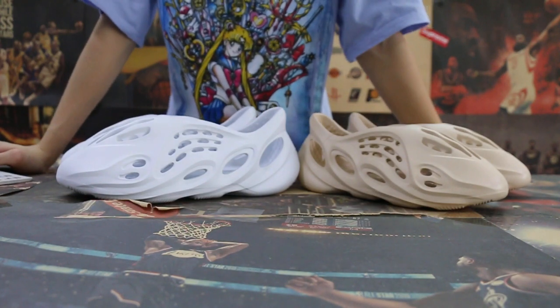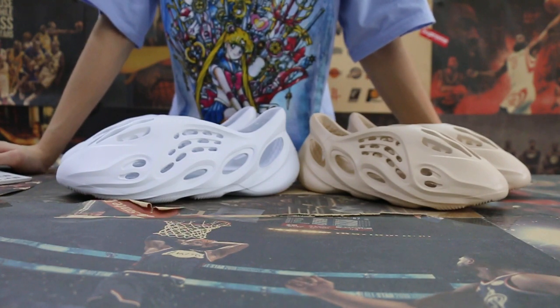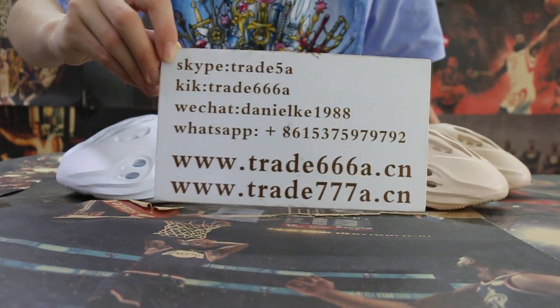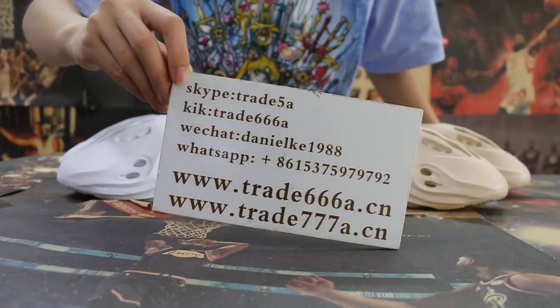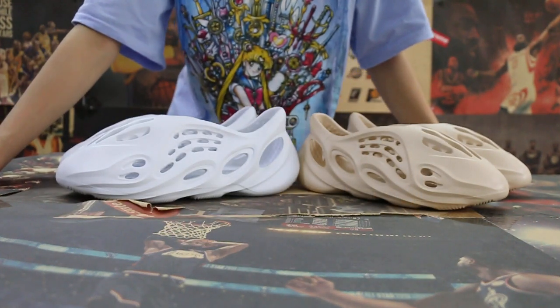Hello guys, this is John from China 6668 and 7778. If you guys are interested in those items, any questions, it's very easy to contact us — subscribe, click WeChat or WhatsApp, and you can search our website to place your order. Also don't forget to subscribe to my YouTube channel. I will do more, and today I'm going to show you guys the easy form.